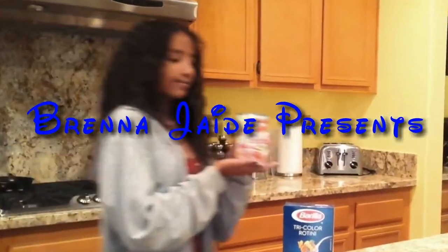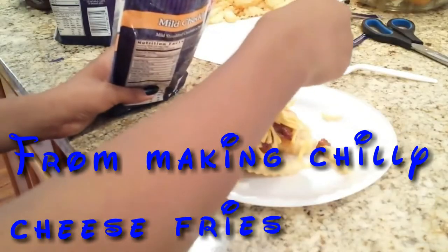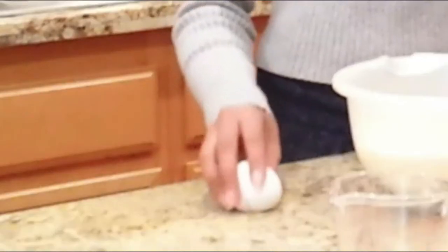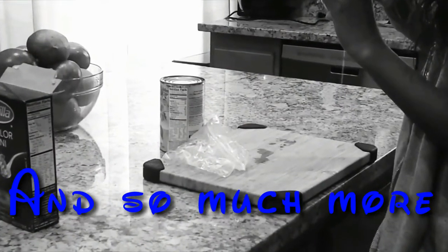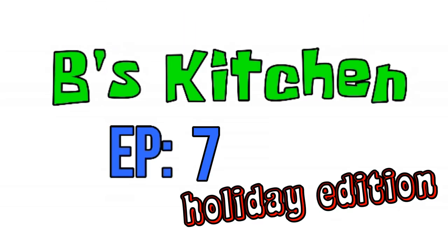Oh, I didn't see you there. Welcome to Bee's Kitchen. For today's episode, we are going to be making some Christmas cookies. Let us get started.